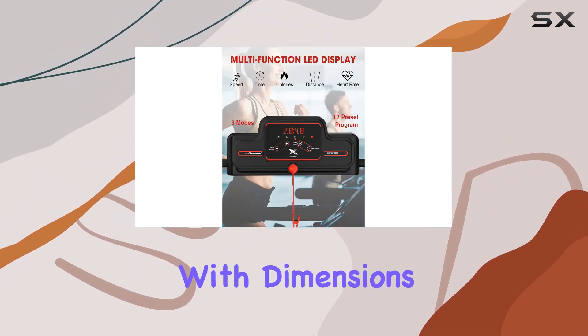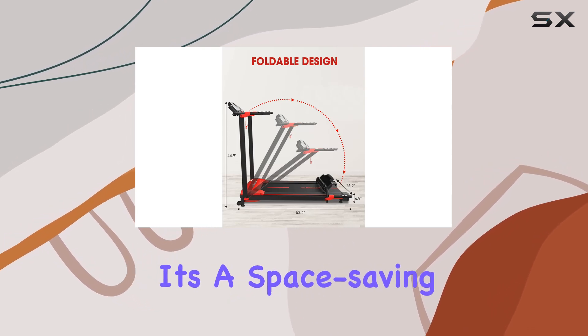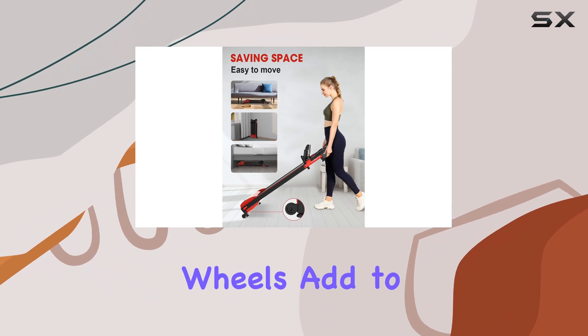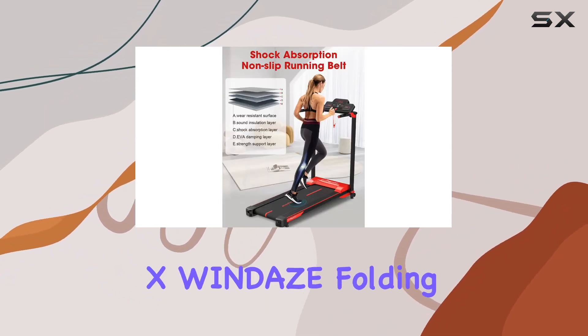What sets this treadmill apart is its foldable design, allowing you to stow it away effortlessly. With dimensions of 51 by 26 by 7 inches when folded, it's a space-saving marvel, and transport wheels add to the convenience, making it easy to move around.